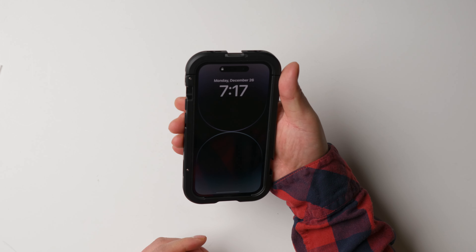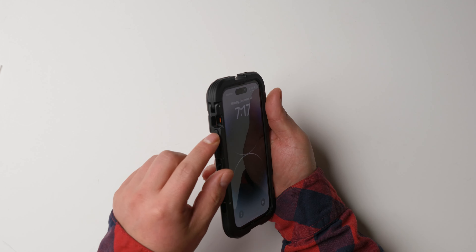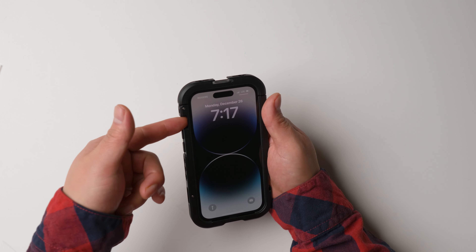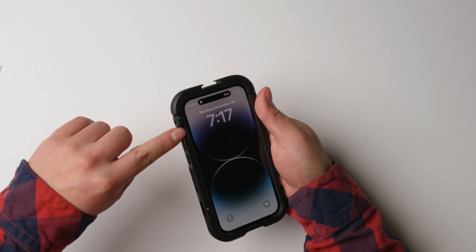If you hold it like this, you will feel it's a little bit wider. Here is the mute button. I think for my finger size, this is still okay to use.